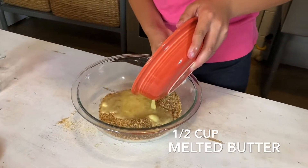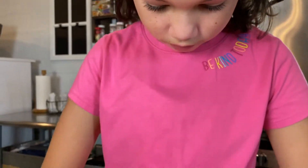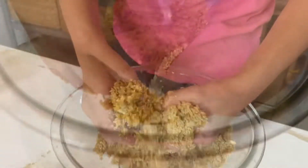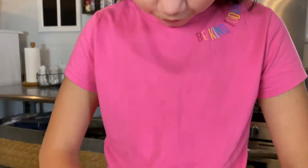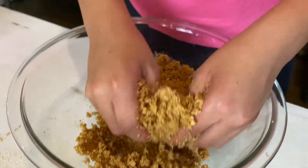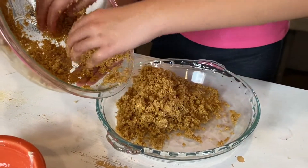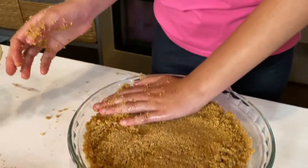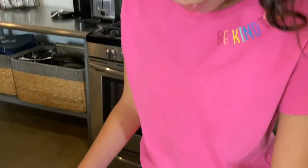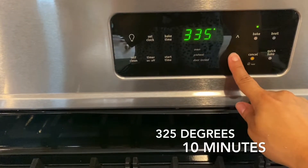Now we will mix the half cup of melted butter with the graham cracker and brown sugar mixture. You can use a mixing spoon if you want, but that is definitely not Isla's preference. Tell me how that feels. It's good. Is it warm or cold? It's warm. Is it soft or does it feel crunchy? It's crunchy. Next, let's pour that mixture into a glass pie pan and apply pressure all around to create the pie shell. Just to help it set a bit, bake the shell alone at 325 degrees for about 10 minutes.